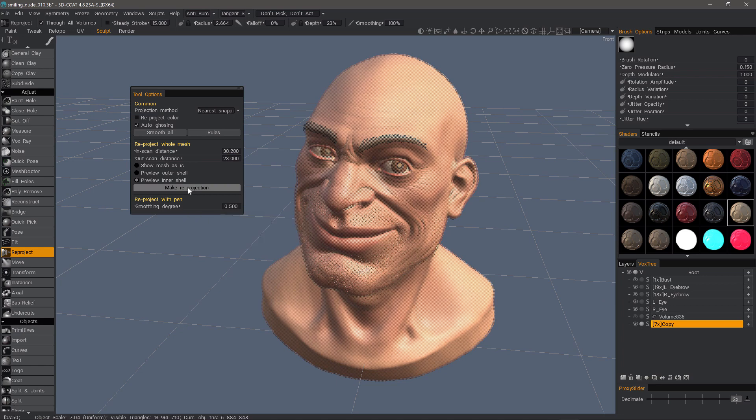Now let's go ahead and click 'Make Reprojection.' Before I do that, I want to consider whether or not I have vertex paint that I also want to project. In this case I do, so I'll go ahead and check that and click 'Make Reprojection.' I'll go ahead and pause while it calculates.